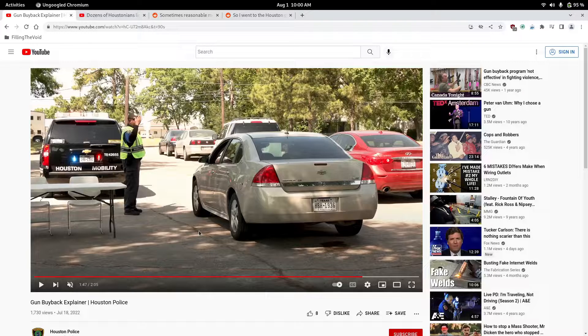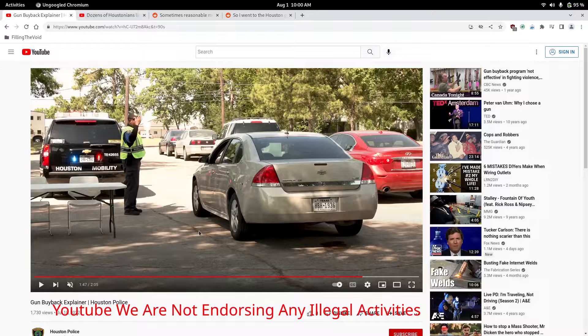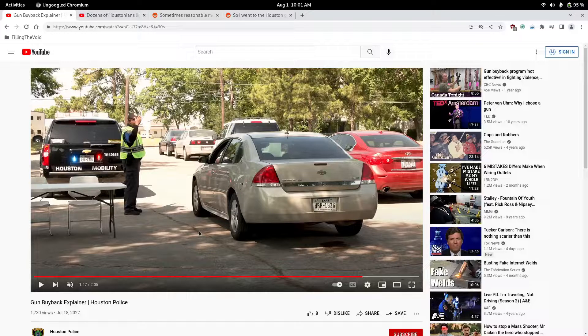How many guns can you print with that big ol' spool? You can probably print lower — okay, I'm going to say this real quick: YouTube, we are not advising people to print guns or any of those activities. I'm not trying to get a copyright strike because I don't want to remake this video. But anyways, a lower receiver — you can probably print from one roll of spool that costs $35.